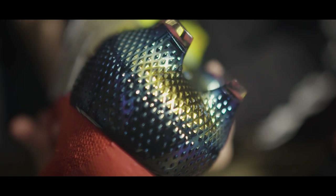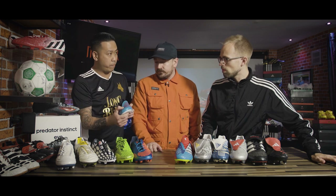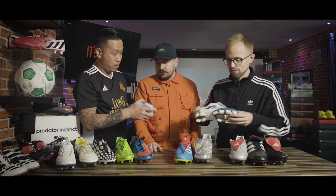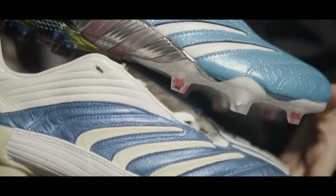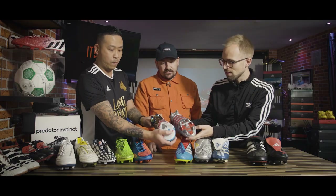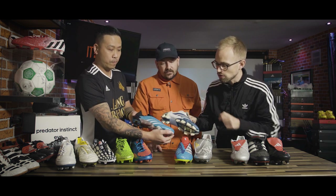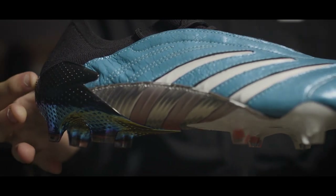Nice textured finish on it as well. Moving onto the other boot — it's a completely different boot to the left. We've got elements from the Absolute on the outside, the classic iconic three stripes. And one of my favorite colorways on the Pulse — that's the yin yang, isn't it? The yin yang. So the Pulse stripes actually match the Absolute stripes — that is attention to detail.